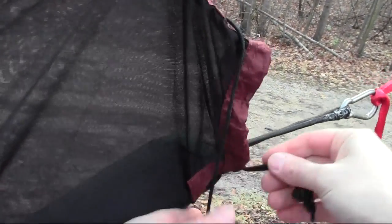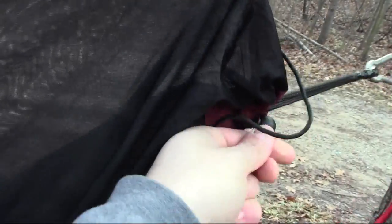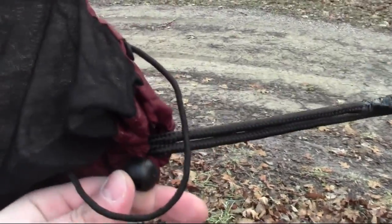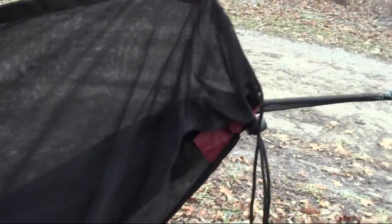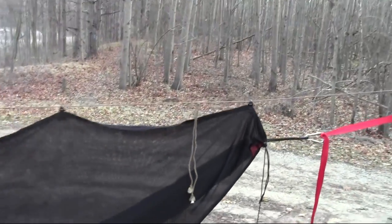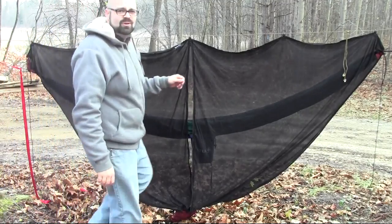To finish it off, make sure your hammock is inside the bug net, grab this little toggle and cinch it up. You can see on the end there you can cinch that up really tight — bugs aren't getting in there. That works out really well for me for the most part.